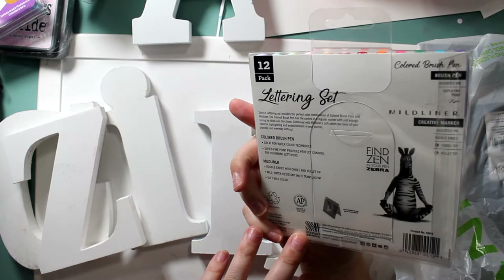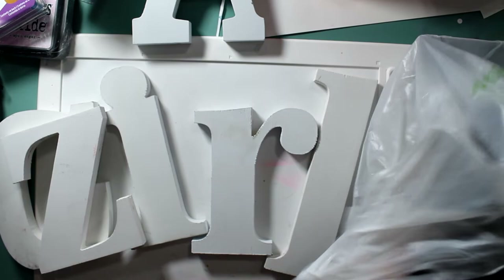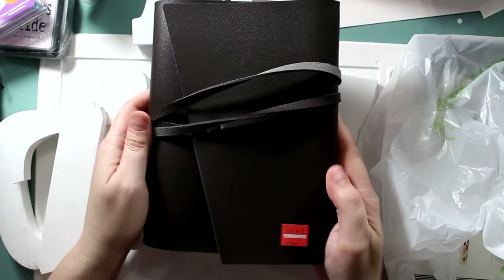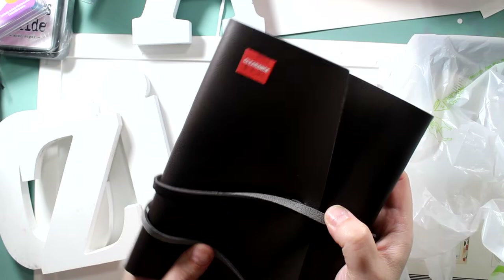These leather journals have about 100 sheets in them and they wrap around. Super cute! Normally $18.99, I got them for $3.73. I bought 10 of them — no joke. I figured these are going to be great gifts. It's a $20 gift for $3.73!